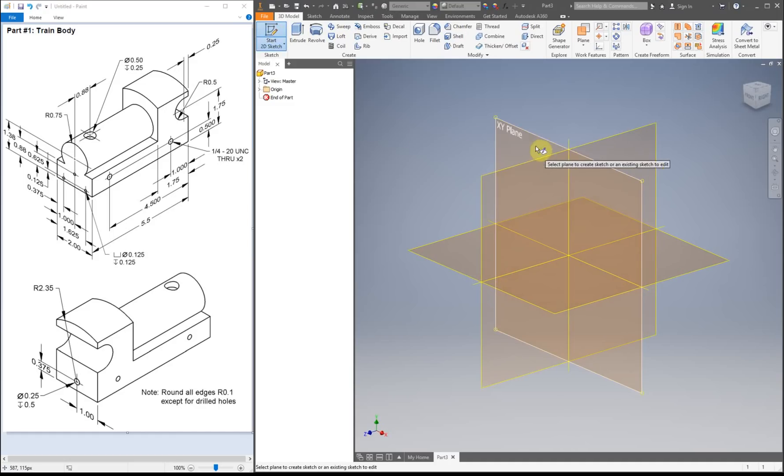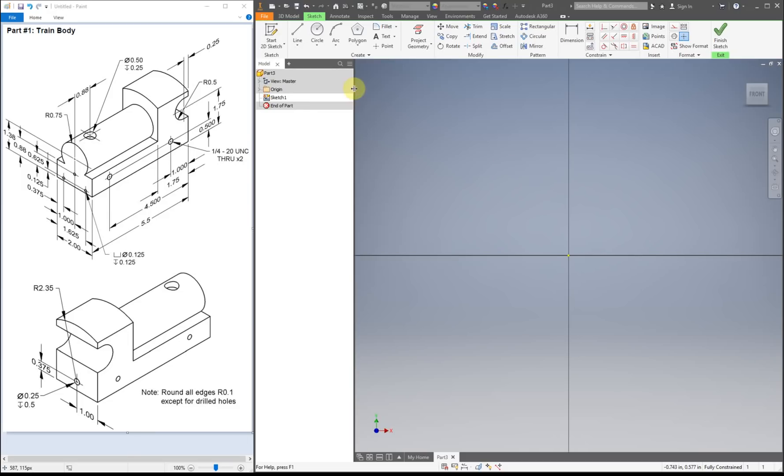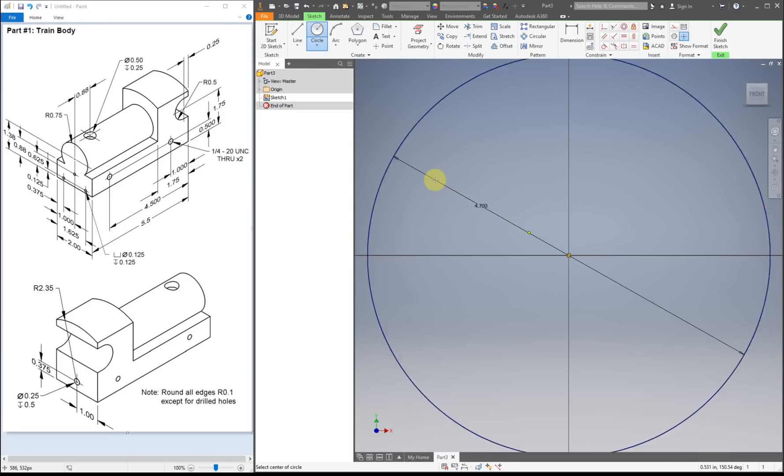First thing we're going to do is start our sketch on the XY plane. I'm going to start making mine — there are actually a bunch of different ways you can do this. The way I'm going to do it this time is making it from the shape of the back of our train. I'm going to start by making a circle. I'm doing this radius right here, so I'm going to put that in times 2: 2.35 times 2. I'll hit the home button so I can see what I'm doing.